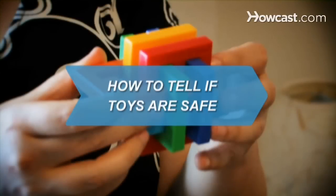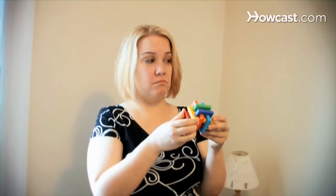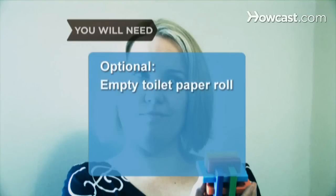How to Tell If Toys Are Safe. Keep your child's safety your top priority by following these tips on toy safety. You will need a computer with internet access and an empty toilet paper roll.